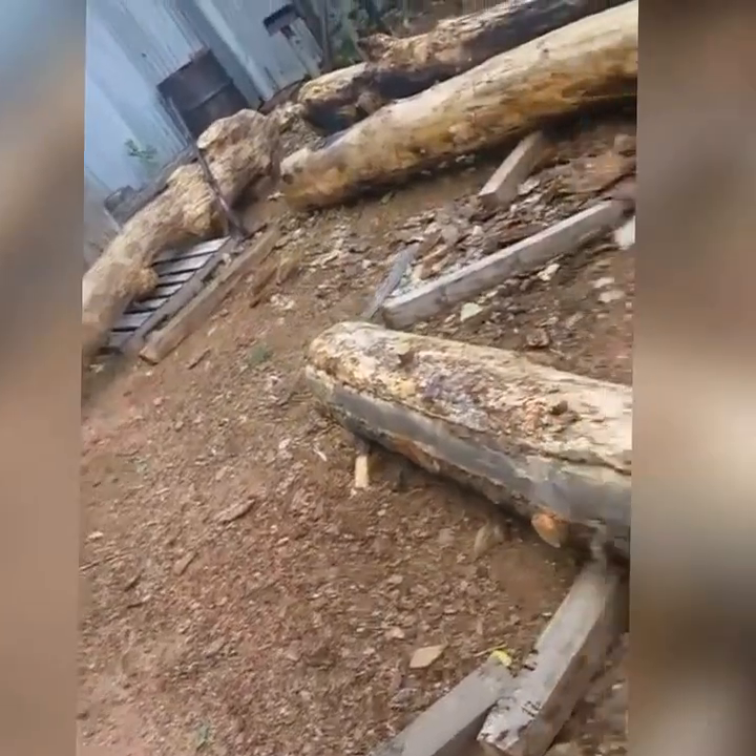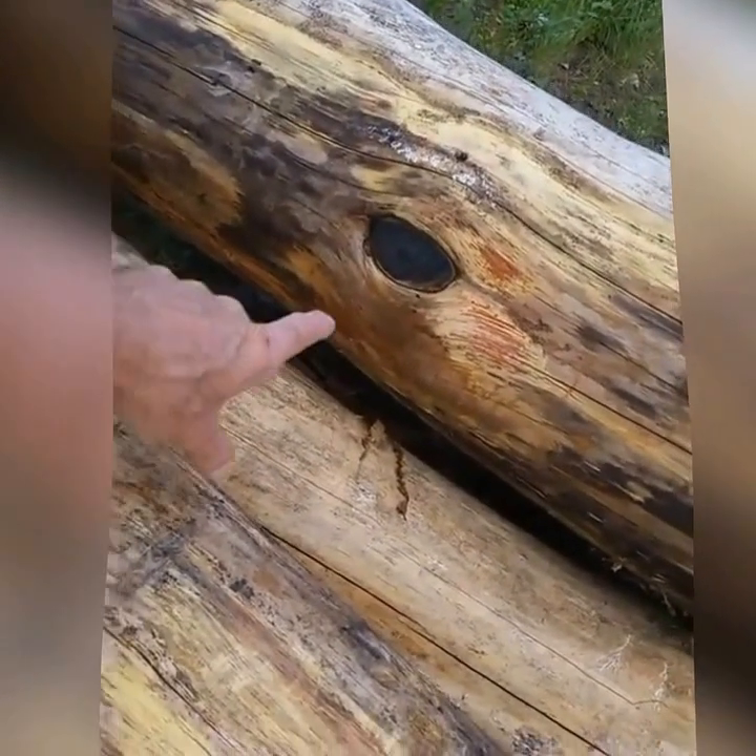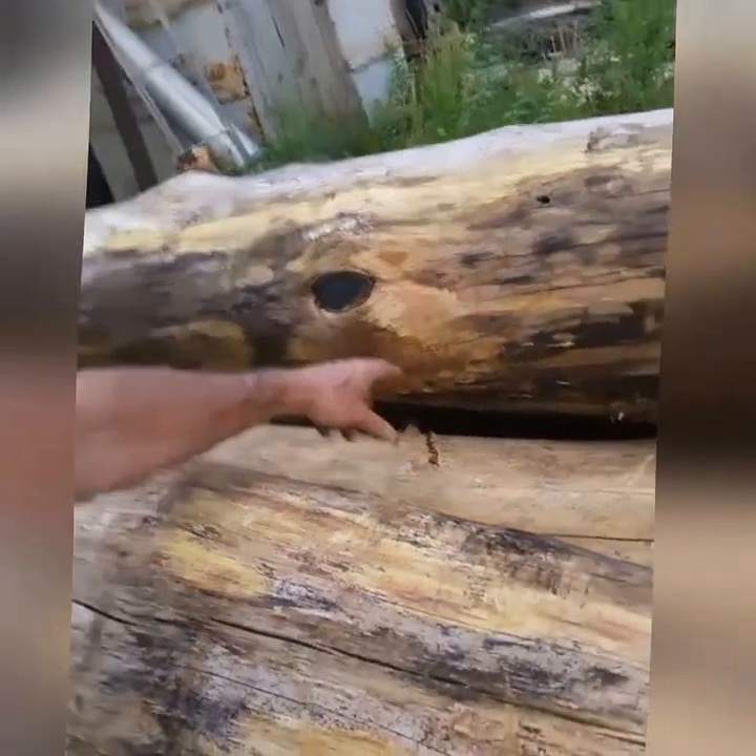We've got two orders for two different patrons. We're getting set up right now. We'll be cutting out of these logs that we got out of the Black Forest from the Black Forest fire three years ago. These didn't get burned that bad, but you'll see little burn spots here. We've already peeled them.